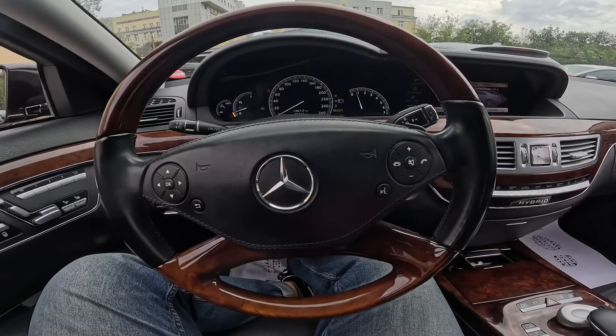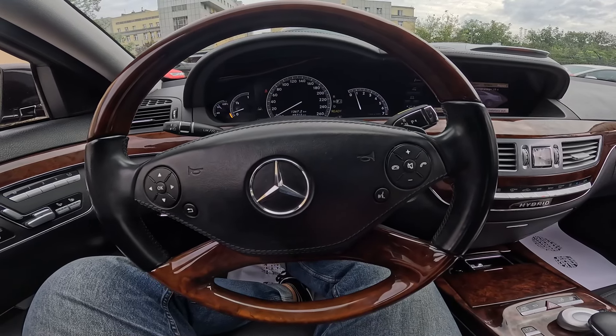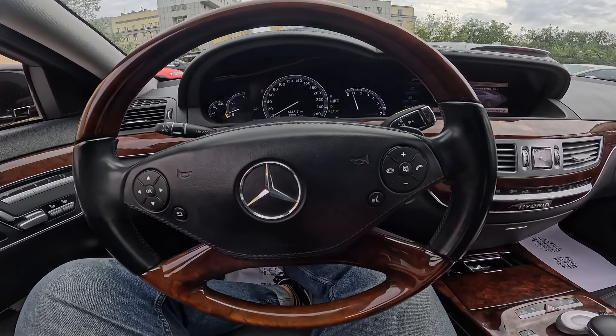Hello, today I'm in a Mercedes S400. In this video I'll show you how to change the steering wheel position.